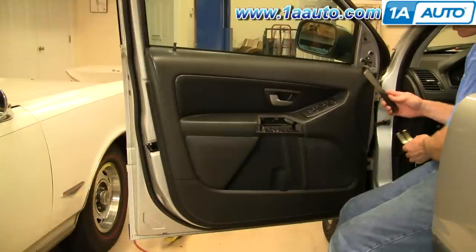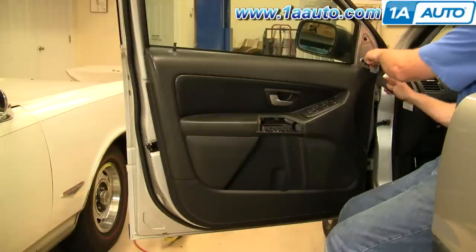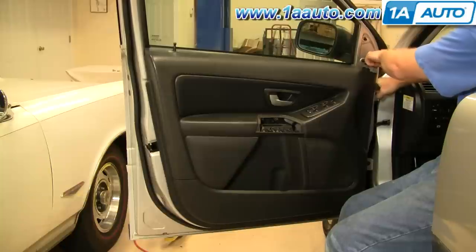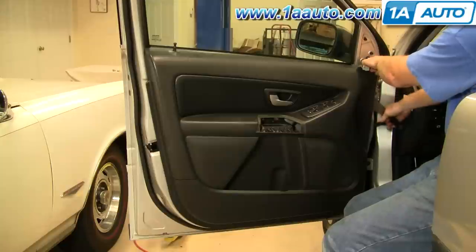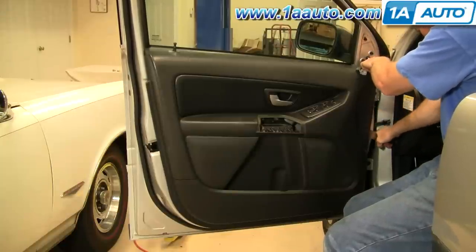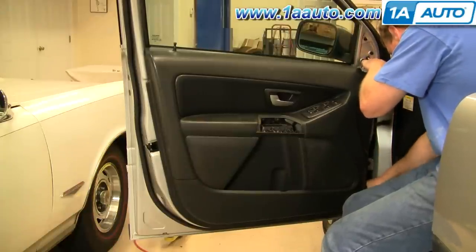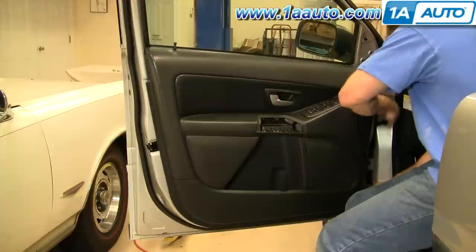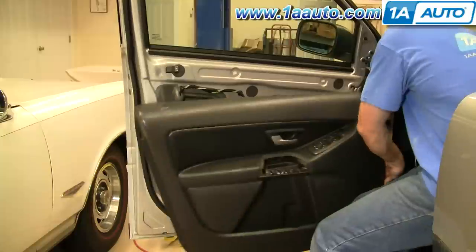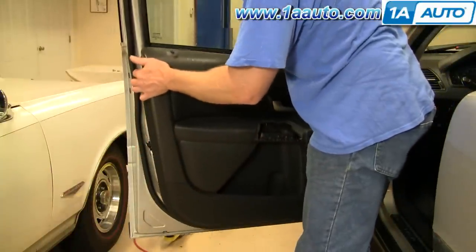Now you either want a door panel clip tool or a household putty knife — either one works. Kind of pull out on your door panel a little bit at the top, put your putty knife in, slide it down until you come to one of the clips, and then give a good pull. Then just go right around. One good tug and you can actually bring it out.